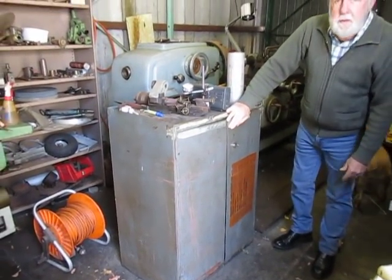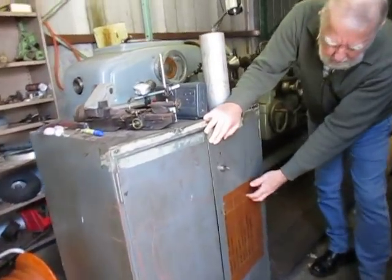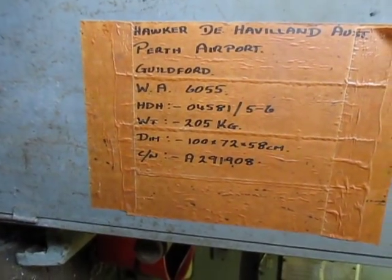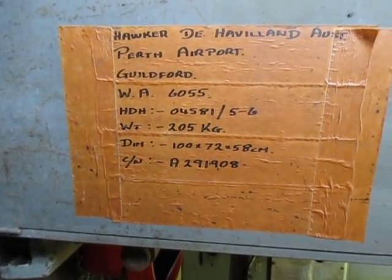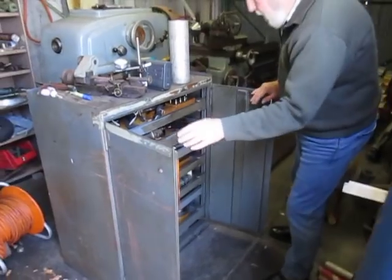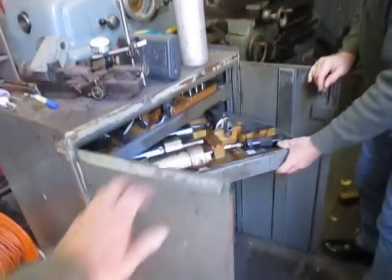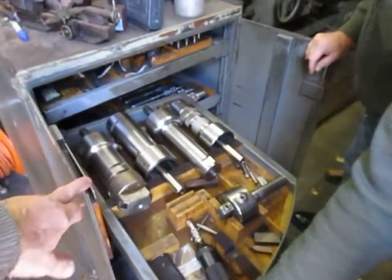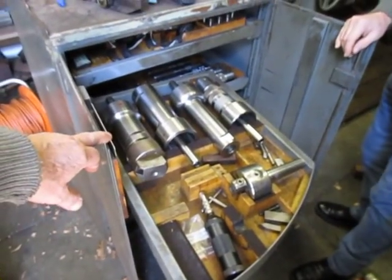Proving that this came from Hawker de Havilland — on the front of the toolbox is a marking. Now inside is the most amazing swing drawer tool kit that's ever been given by machine tool people.